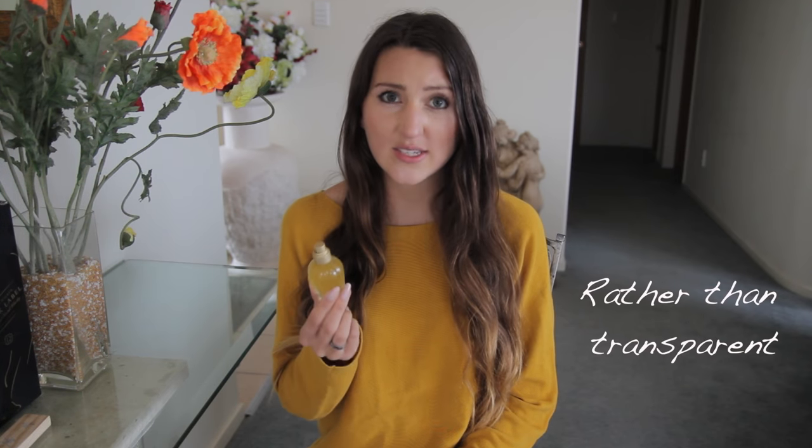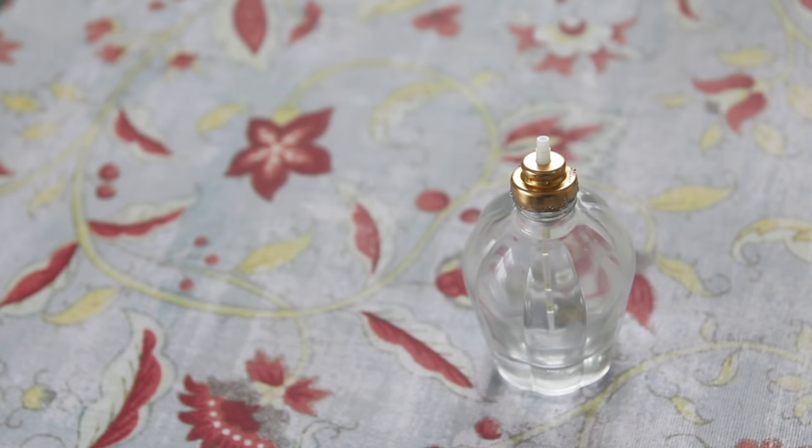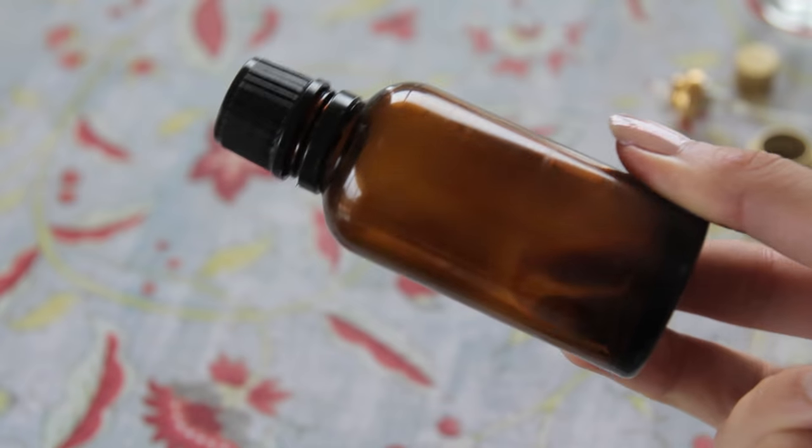Then you want to choose the container that you're going to be storing it in. Preferably you'll have one that's opaque or translucent — that stops so much light from going through, stops it from going rancid and oxidizing. You can just keep it out of the sunlight and store it in a darker place. I'm going to do that with mine because I wanted to use this perfume bottle I got from a thrift shop. I don't have a darker spray bottle at the moment, but if you don't have a bottle yet definitely choose one that is darker.